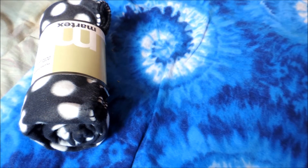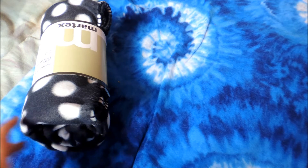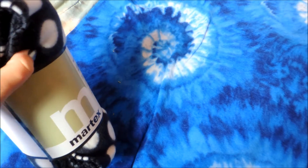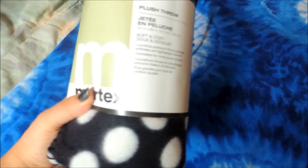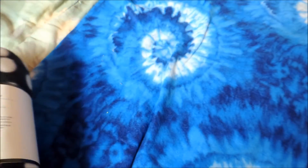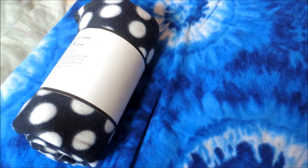From Canadian Tire, I actually picked up two more fleeces. In my last collective haul you saw I picked up two fleeces from Canadian Tire — they were regularly $15 on sale for $5. I really like the quality of them. There were some cute patterns left. They're by the Martex brand. This one is black with white polka dots, which is adorable, and this one I just love so much — it's blue tie-dye. All together it came to $10, so pretty good.